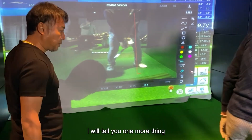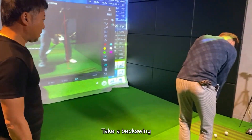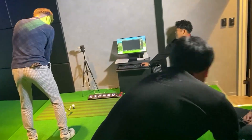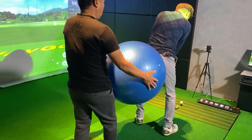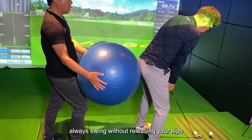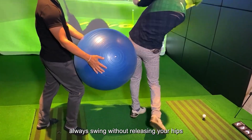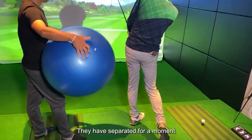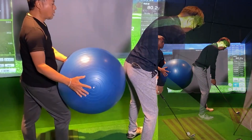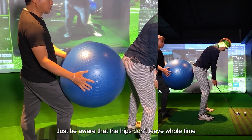I will tell you one more thing. Take a backswing. In this state, always swing without releasing your hips. They have separated for a moment — just be aware that the hips don't leave the whole time.